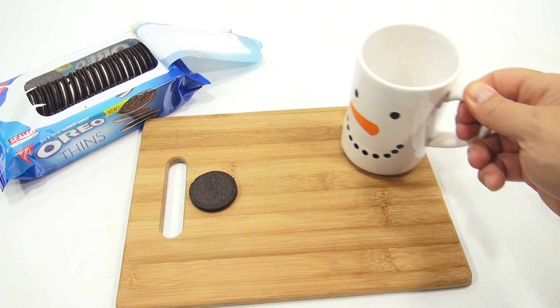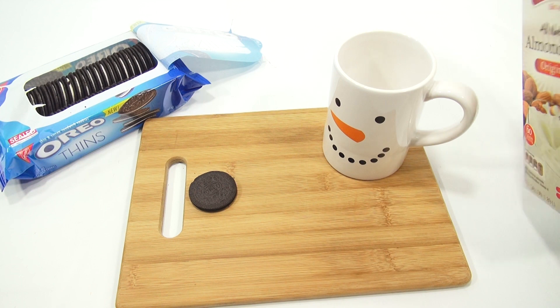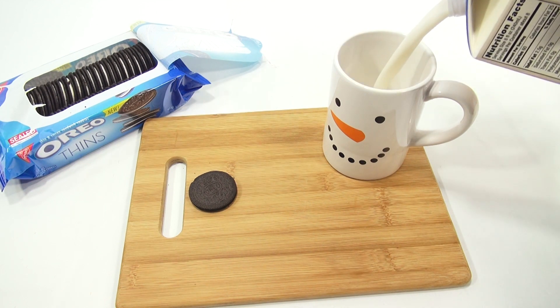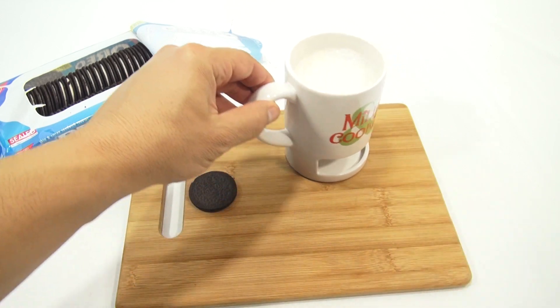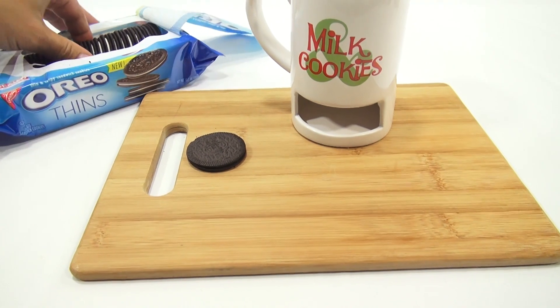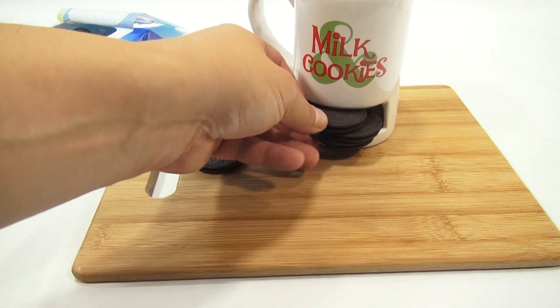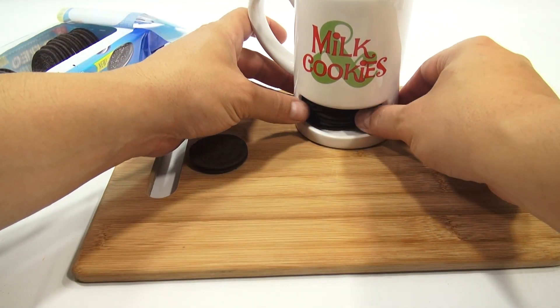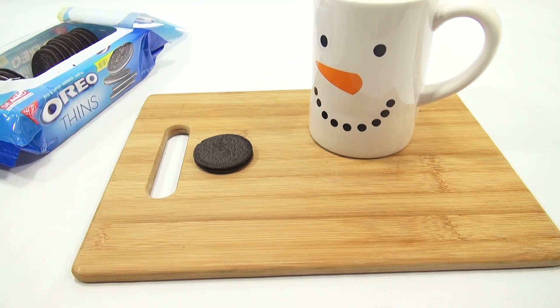Let me get my cutting board out to keep any breaking to a minimum, and check out my new mug! I'm using almond milk. You can float some Oreo cookies on top. It's a snowman mug — still summer — but look at the back, it says 'milk and cookies,' and there's a slot to store cookies. The Thins fit nicely back there — I got three in.